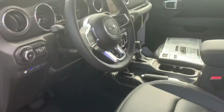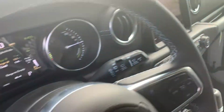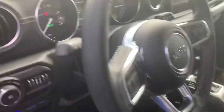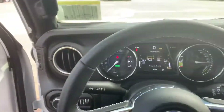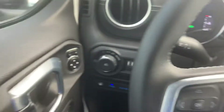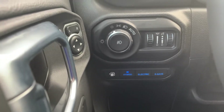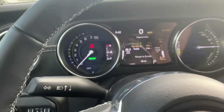Go ahead and hop on in here. Turn down the volume a little bit here. So this is what the interior looks like. You can show different modes down here — you have the hybrid mode, the electric mode, and the e-save, which is basically your gas.